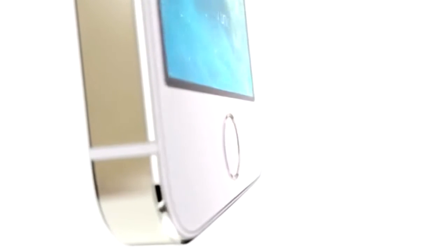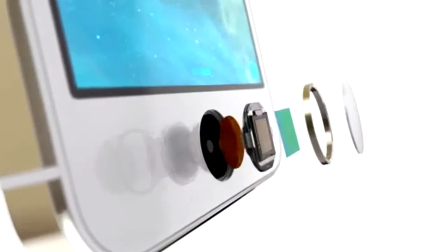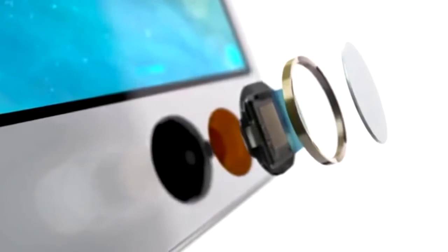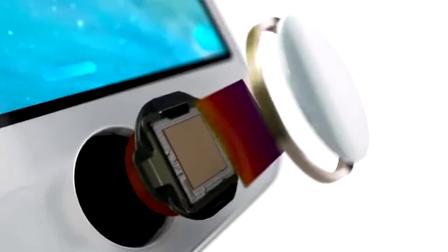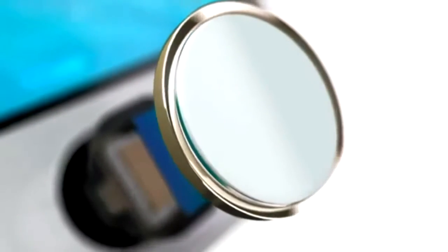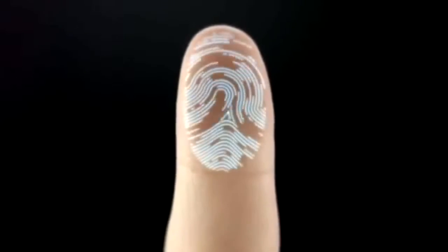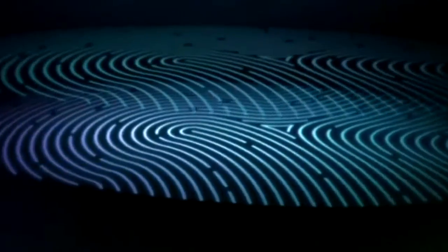The technology within Touch ID is some of the most advanced hardware and software we've put in any device. The button itself is made from sapphire crystal — one of the clearest, hardest materials available. This protects the sensor and acts as a lens to precisely focus it on your finger. The steel ring surrounding the button detects your finger and tells Touch ID to start reading your print. The sensor uses advanced capacitive touch to take, in essence, a high-resolution image of your fingerprint from the sub-epidermal layers of your skin.